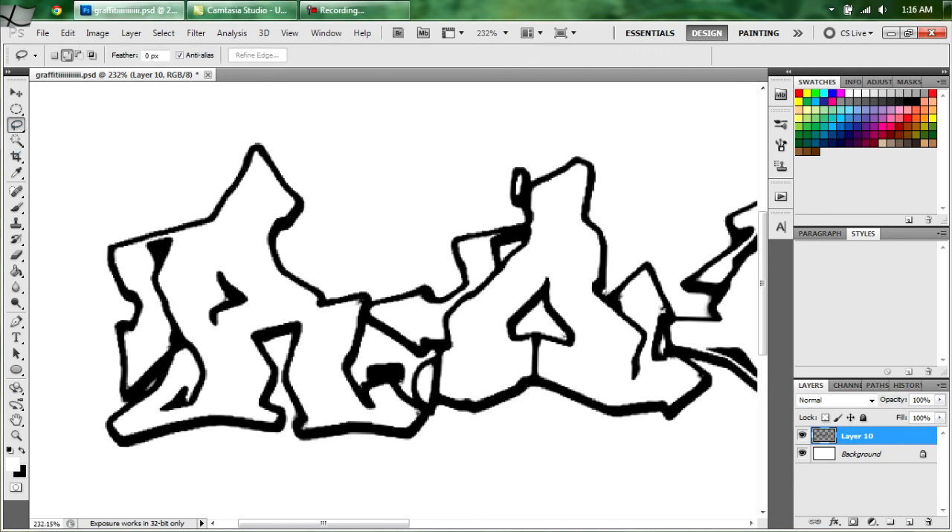Now you're going to want to select what you want — use your lasso tool, not your wand. Using your wand won't actually work because there's some grays; it's not solid black and white. You've just got to make sure you get most of it.